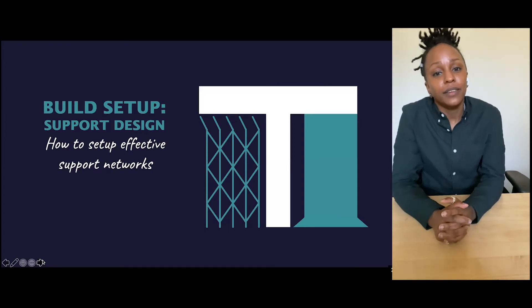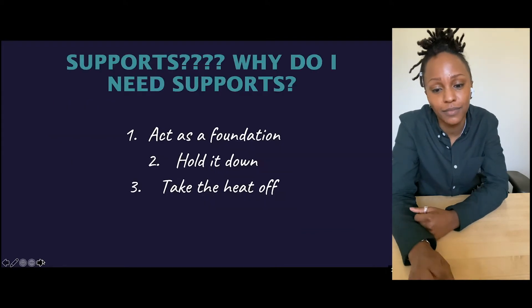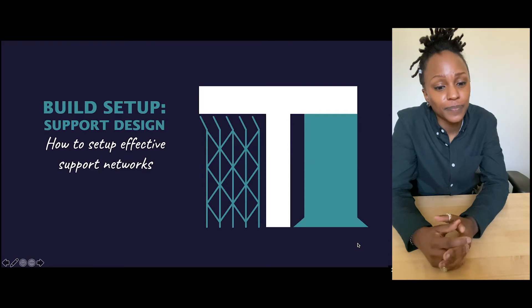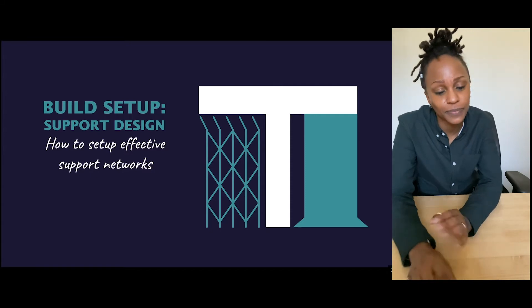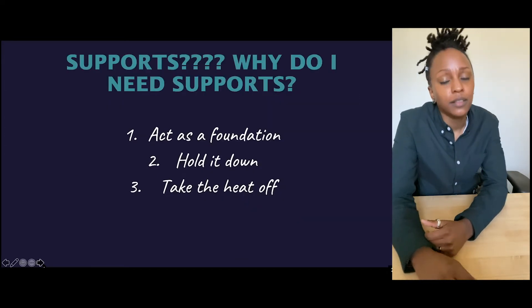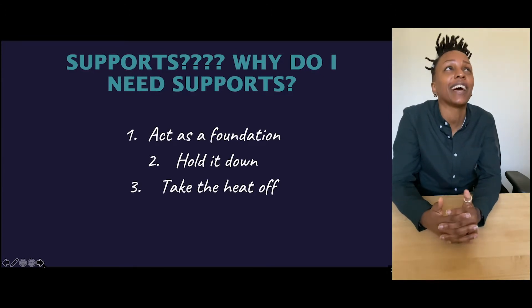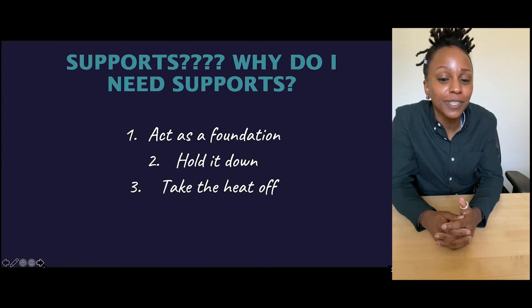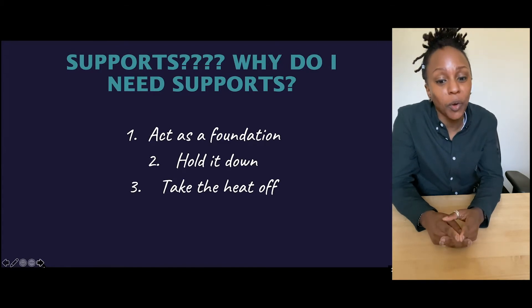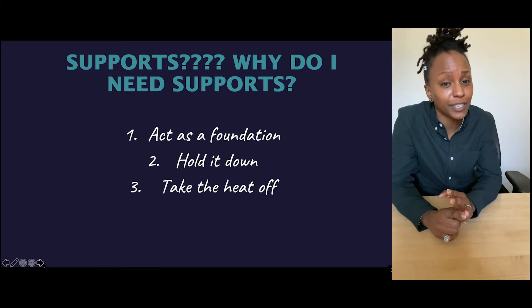Build setup. We're going to talk about supports and how to set up effective support networks. Why do you need supports? The customer should obviously email you a perfect additive part every single time, right? No. You need supports because: number one, they act as a foundation; number two, they help hold it down; and number three, they help take the heat off. This goes for supports when designing your part, as well as choosing people to be in your support network.